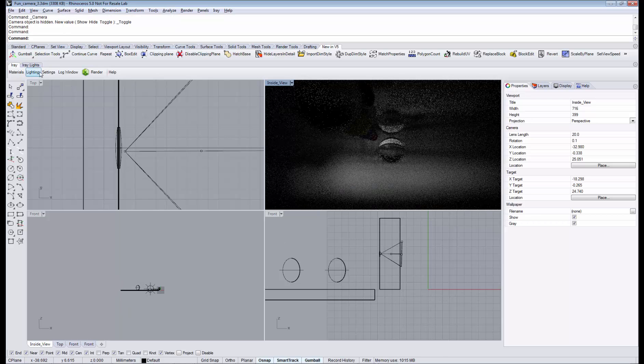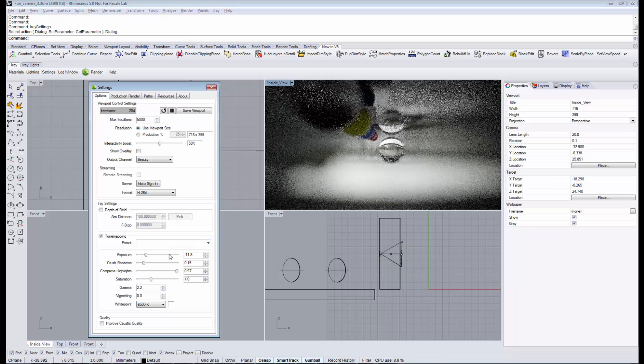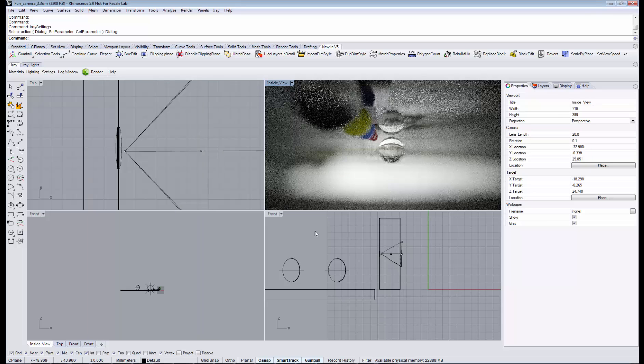I need to adjust the exposure a bit because it's much darker here inside our camera. And you can already see we got a picture — it's standing upside down, and everything is really working.